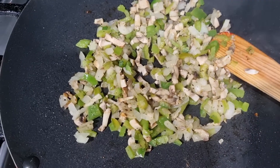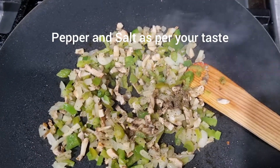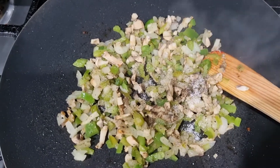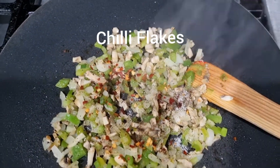Now I've added some pepper and a little more salt, and then a little bit of chili flakes for that extra spice.